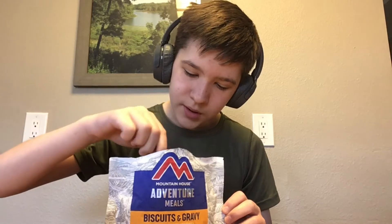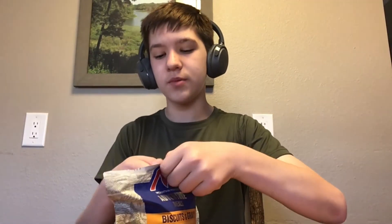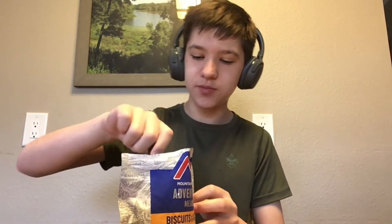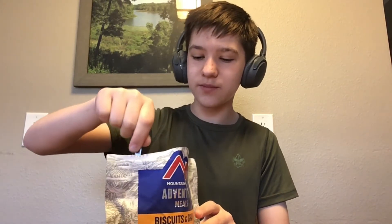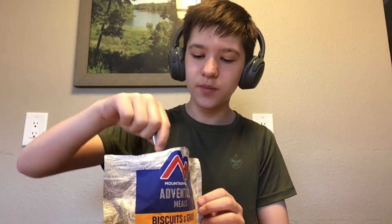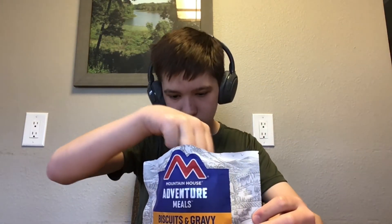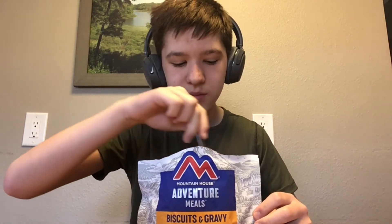We're just gonna do this really quick, then reseal it and let it sit for another four minutes. It's been four minutes — opening it back up. Looks like mush, but we're gonna stir a little better. You can see there was still powder at the bottom, so that's why we stir. We're going to let it sit another two minutes so the powder can soak up.